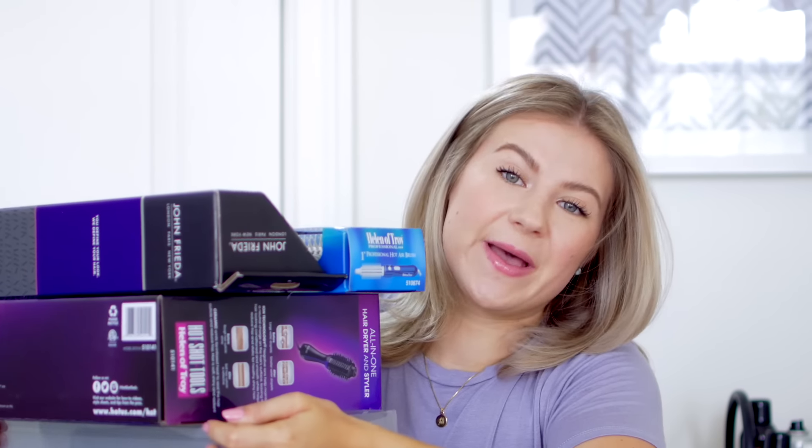Hello my lovelies, and welcome back to another video. We finally made it back home, so we both feel a little bit at peace, back to our normal selves. In today's video, I'm going to be testing out revolutionary hairdryers — I have four of them. They're all slightly different, slightly the same. Basically the concept is a hairdryer with a hairbrush, so it's kind of like an all-in-one type of tool.